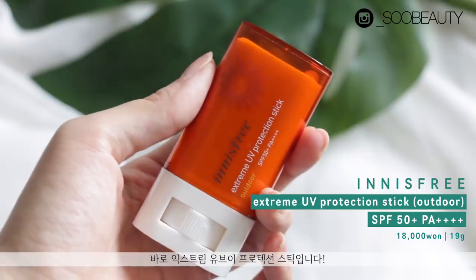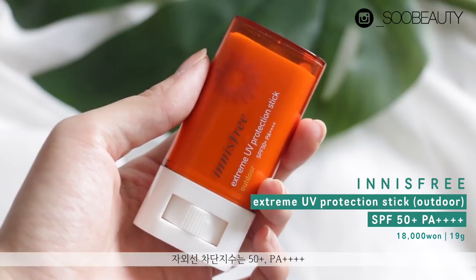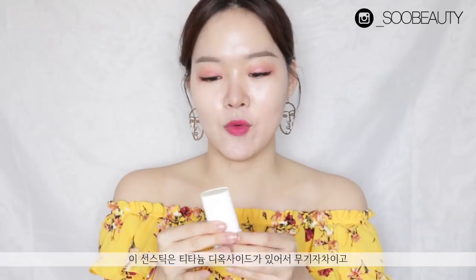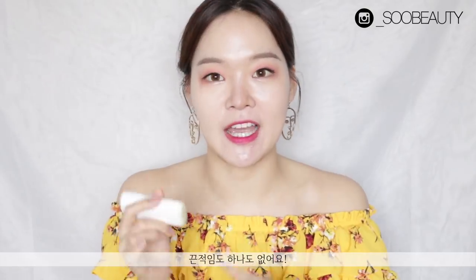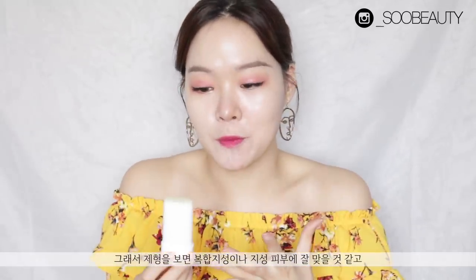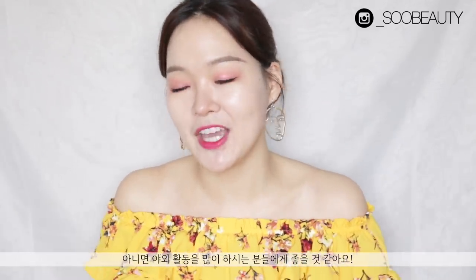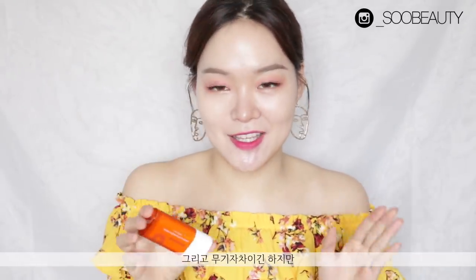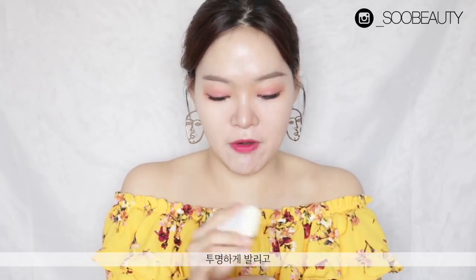The first product is from Innisfree — their Extreme UV Protection Stick Outdoor SPF 50+ PA++++. This sun stick with titanium dioxide is a physical sunscreen. It's very soft, matte, doesn't leave a sticky feeling at all, and gives almost a powdery finish when you apply it on your face. Even though it has titanium dioxide, it actually doesn't leave a white cast whatsoever — it appears pretty transparent on my skin.